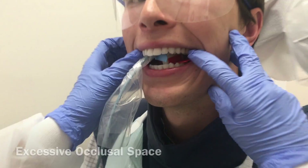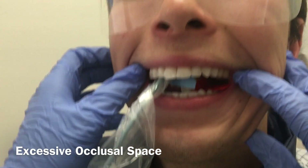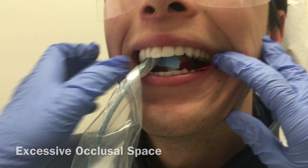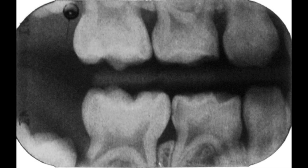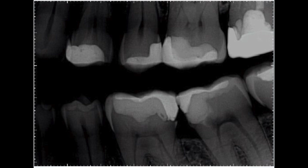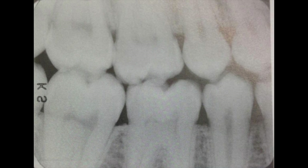If the patient does not bite down all the way on the bite tab, occlusal airspace may occur and you may not capture the alveolar bone levels, as evidenced by this radiograph. Also remember to follow the recommended exposure time, ensuring that you don't over or underexpose the radiograph. This is an example of overexposure, and this is an example of underexposure.